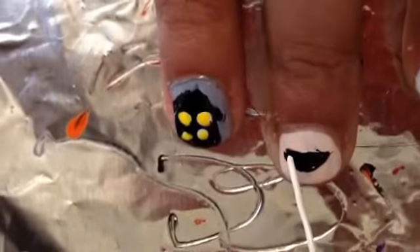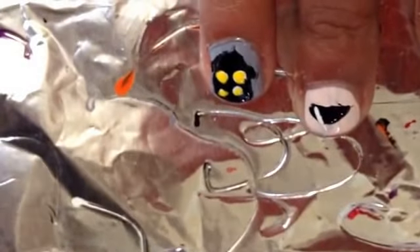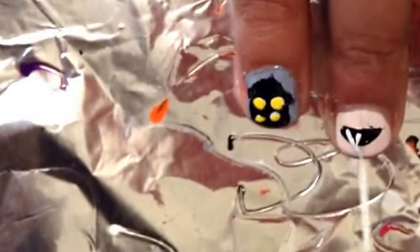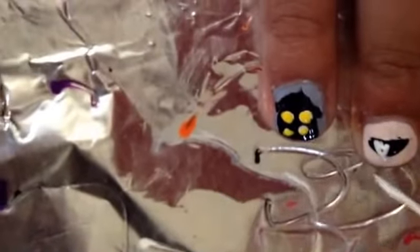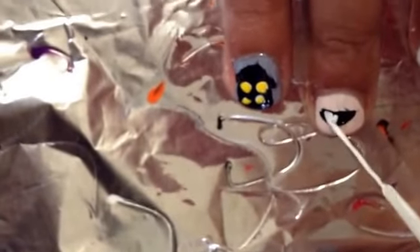For vampire teeth, take your black striper and make a straight line and a curved line for the mouth — like we did on the emoji nails — but without eyes this time. Fill in the mouth area. Then take a white striper and make fangs: thin lines on both sides, keeping some space between the top of the mouth and the tips of the teeth.